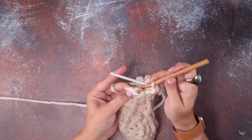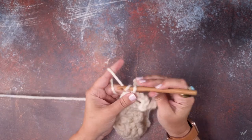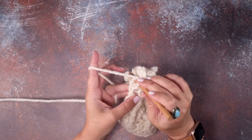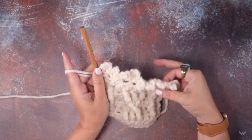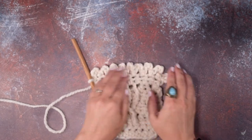We have two stitches left in this row. Slip stitch, then our last repeat: chain four — one, two, three, four — and slip stitch in the last stitch of this row right there. And that is our picot edging completed.